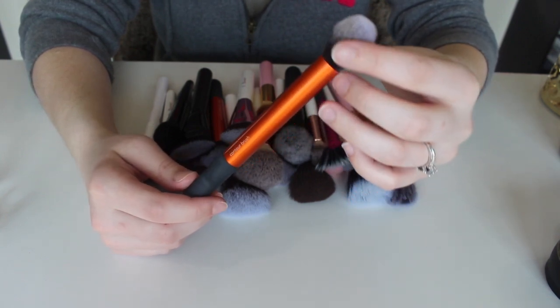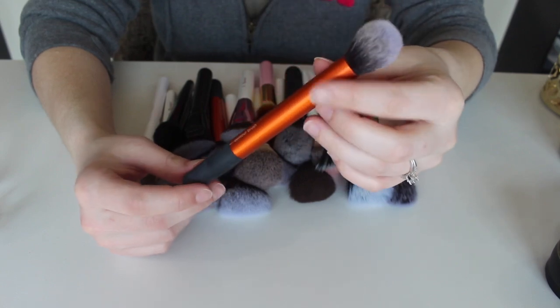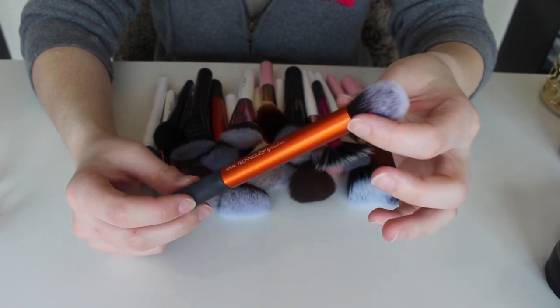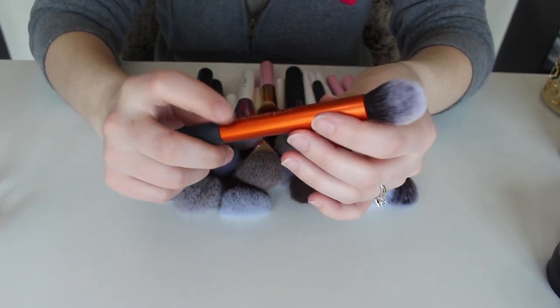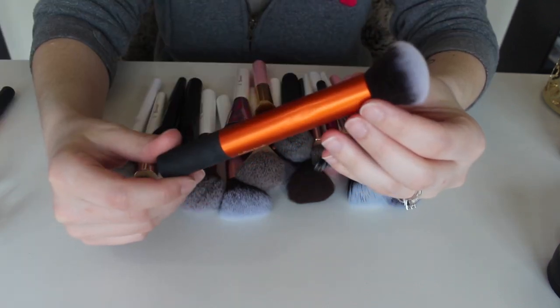This one is a Real Techniques contour brush. I've actually only used it for contouring once and I don't find that it really did much, so I'm actually going to put this in my MUA kit. This also came with the same set as the powder brush.